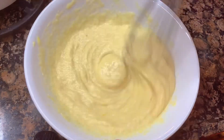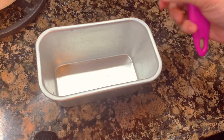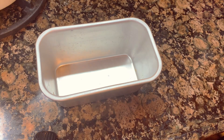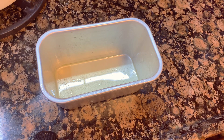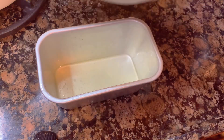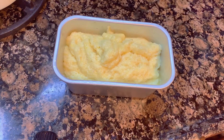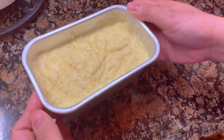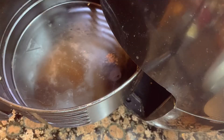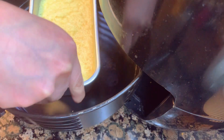Mix it well, then set aside. Get a baking pan and grease it with butter, then pour the batter into the baking pan and tap it to flatten.